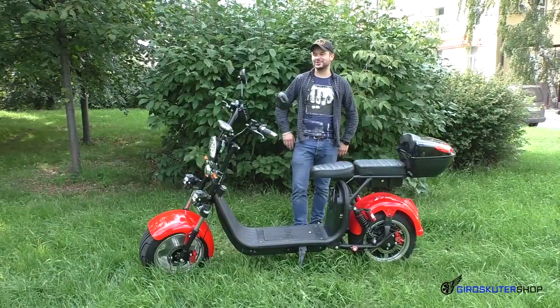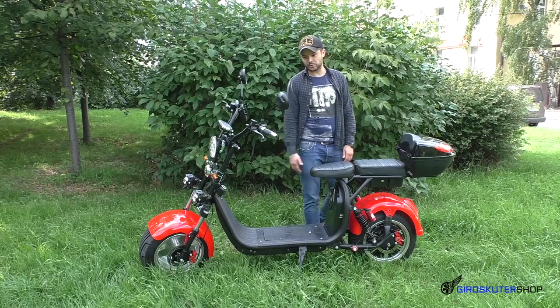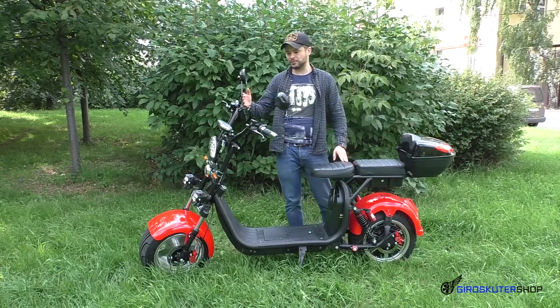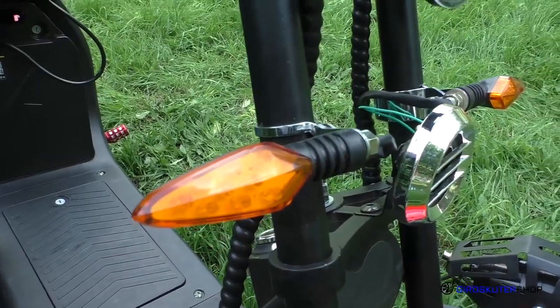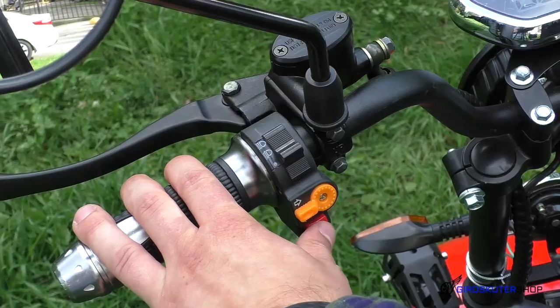Итак, друзья, Ситикока 3000 Вт — стильный, яркий, обалденный, классный дизайн на литых дисках. Данный скутер уже предназначен для использования на дорогах общего пользования. В комплектации идут зеркала заднего вида, яркое освещение — ближний и дальний свет, стробоскопы, поворотники спереди и сзади, стоп-сигнал, габариты. Всё это идёт в комплектации. Также звуковой сигнал.